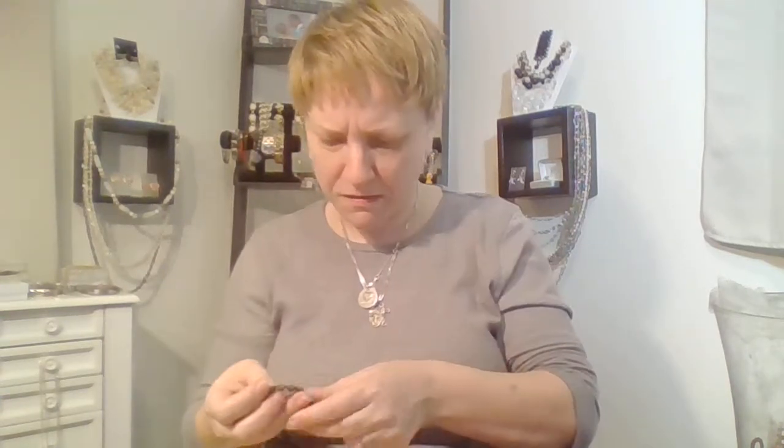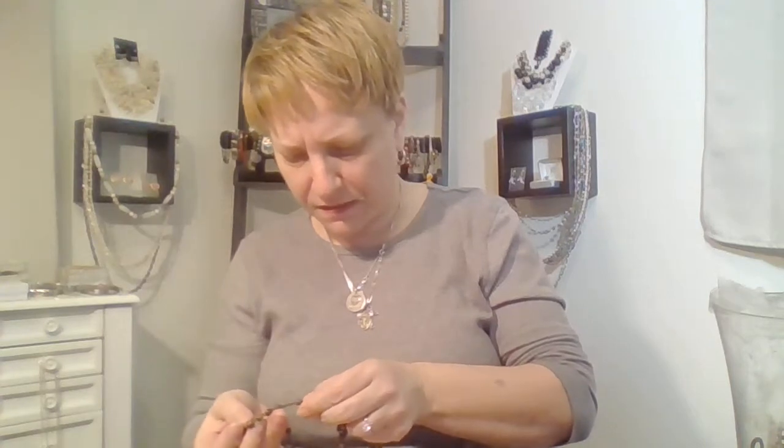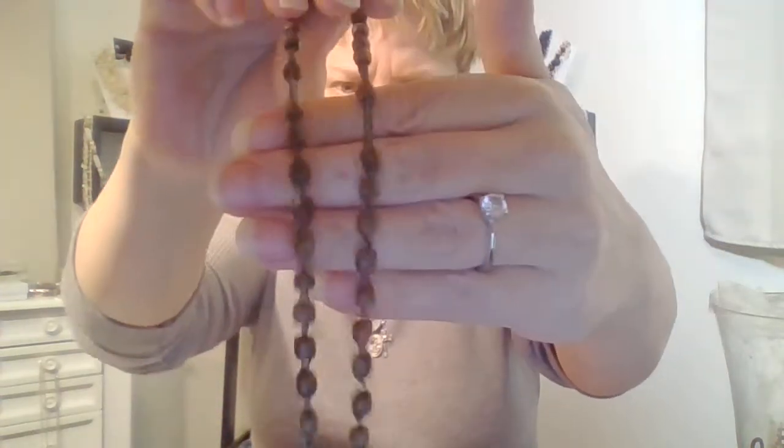This was probably a rosary. Some of these beads have carvings in them. I know these beads are some type of bean or something like that. But that'll go in with the wood stuff.